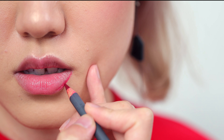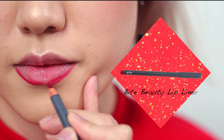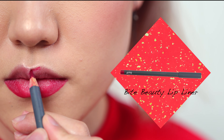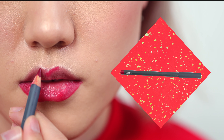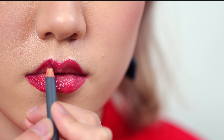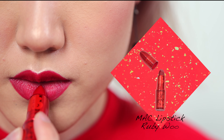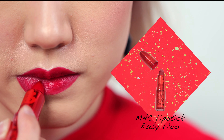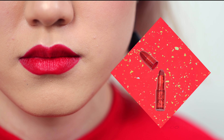Now I'm going to line my lips with a red lip liner — this one is from Bite Beauty. I'm slightly overlining here to make my lips appear fuller. Once the liner is done, I'm going to apply a red lipstick: Ruby Woo by MAC. This is the Chinese New Year version I just got recently — I think the packaging is really cute.